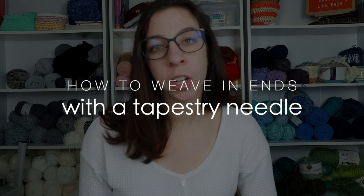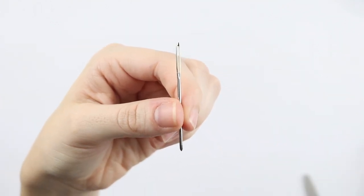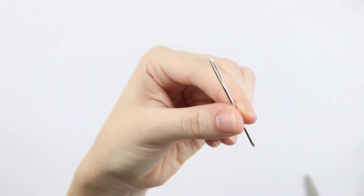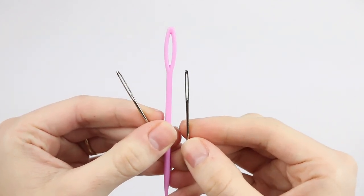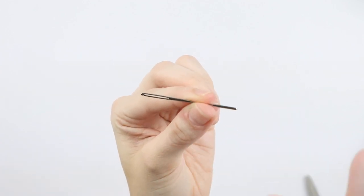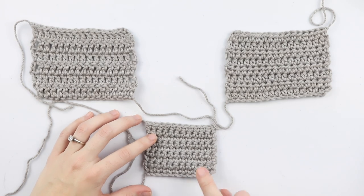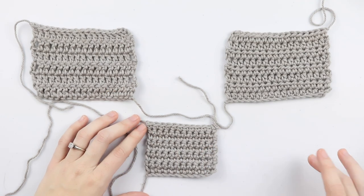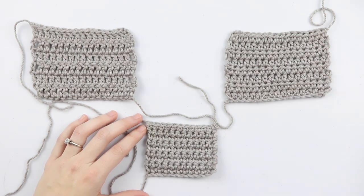Now after you've learned how to fasten off your work, we're going to move into weaving in our ends. The first way is using a tapestry needle. Make sure your tapestry needle has a large eye and a blunt tip — this is not the same as a sewing needle, which has a sharp tip that could split your yarn and ruin your fabric. These tapestry needles come in different sizes and sets with smaller and larger eye holes for thicker weight yarns. There are also tapestry needles with bent tips, which are great especially when seaming garments or squares together. I have three swatches here — single crochet, half double crochet, and double crochet — and I'll show you how to weave in the ends for each.